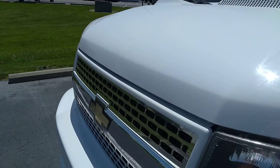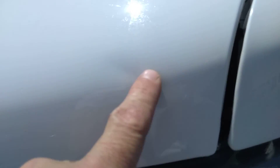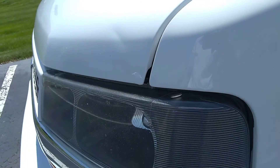The hood looks damage-free. I see a couple of stone chips from the past that were touched up. Other than that, there's a small ding on the corner of the hood, which I'm having a hard time seeing on my screen. The sun is bright out here.